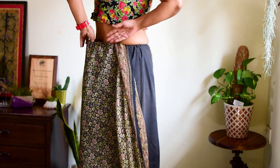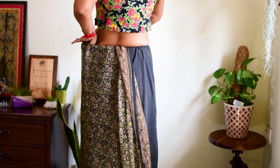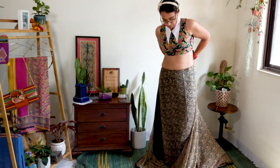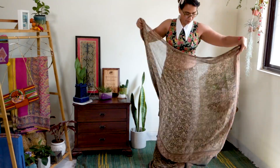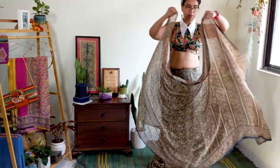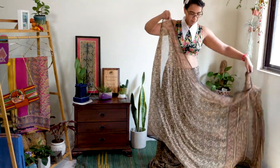Notice that I am straightening out the micro creases at my waist as I am draping the saree. Next, take the pallu around the waist from the back to the front, just like you would for the common nivi drape. Leave approximately one and a half meter of the pallu over your left shoulder — please leave a long pallu.